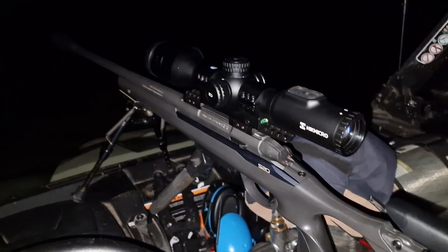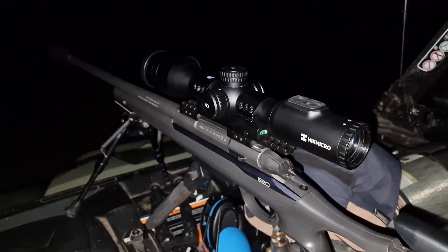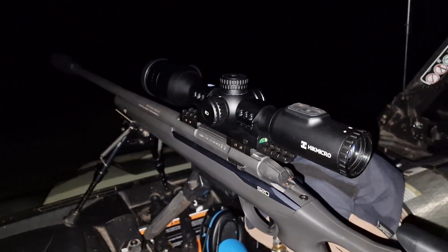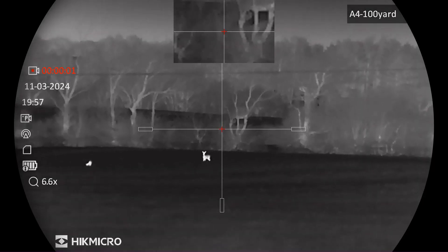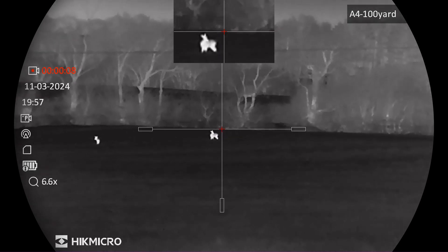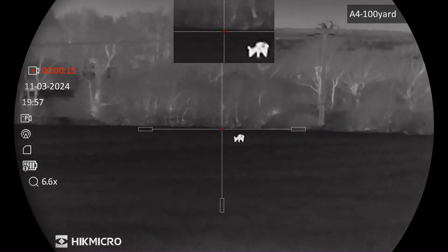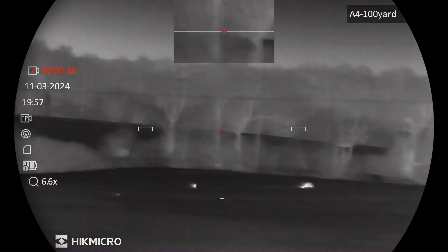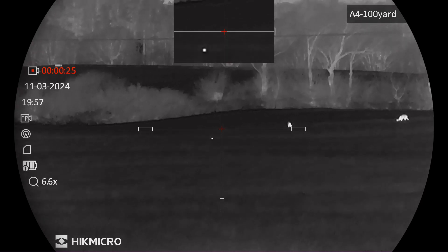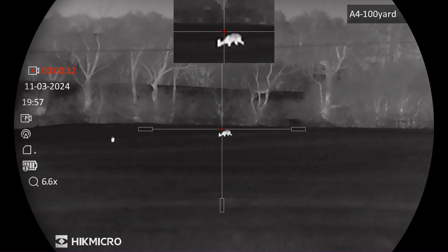I've deployed the fox caller out with the HikMicro on the S20. I'm going to see if we can get a problem fox that's been raiding the landfills — just going to provide a little overwatch and see if we can get anything on camera. Over there at about 172 yards away, that's roe deer. Not going to be shot tonight because it's illegal, and I've got no real interest in shooting that. There's also a rabbit out there. I'll try and look at the focus a little bit and go through the colour palettes for you.